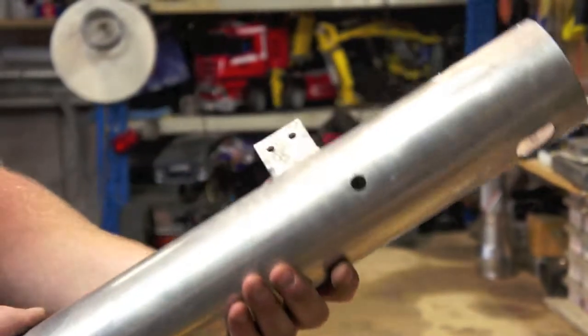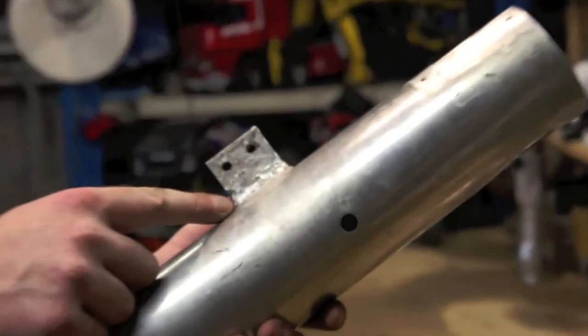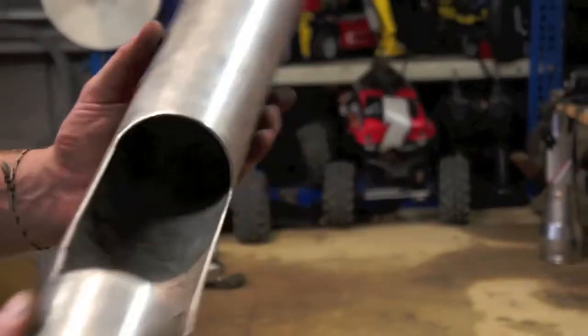Now looking at the housing, it was made from 82mm or three and a quarter inch aluminium irrigation pipe, sanded and then polished.